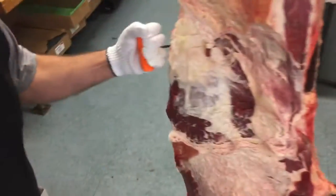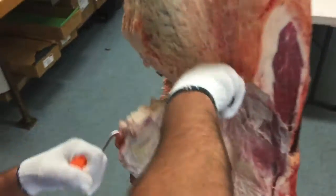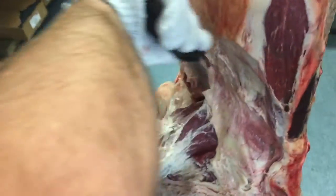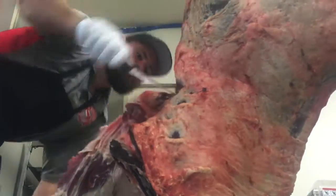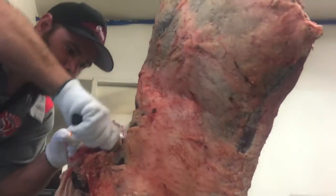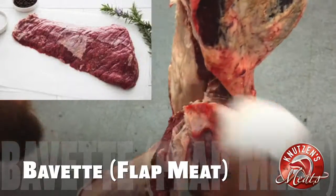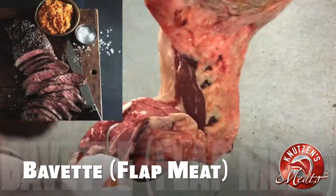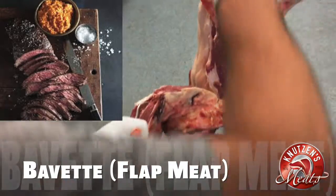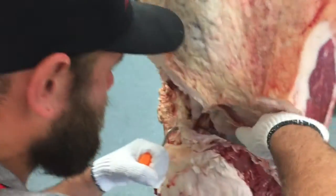Now Cory is going to be following that flank muscle and also the bivet muscle. The bivet is also called the flat meat. It can be used as skirt steak if you want to butterfly it, or some people enjoy smoking it or cooking it and then carving it up.